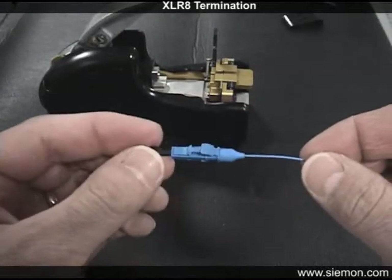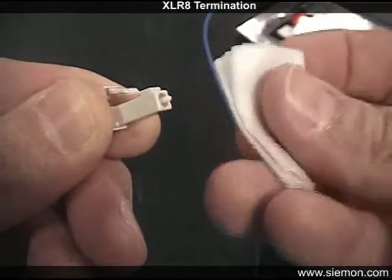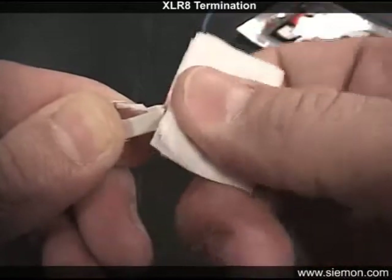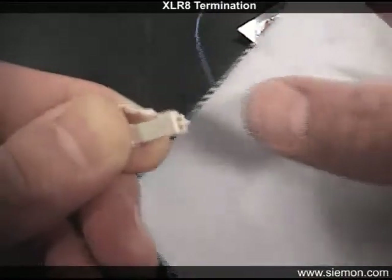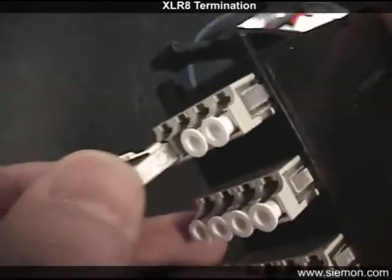Although not required with the Siemens Accelerate connector, it is always good practice to clean the end face thoroughly just prior to connection. This is especially true if the factory-installed protective cap was inadvertently removed at any point during the termination. An alcohol wipe followed by a clean dry lint-free wipe will ensure reliable results. A properly cleaned end face can make a significant difference in the performance of your system.